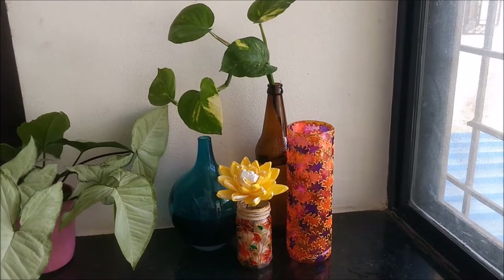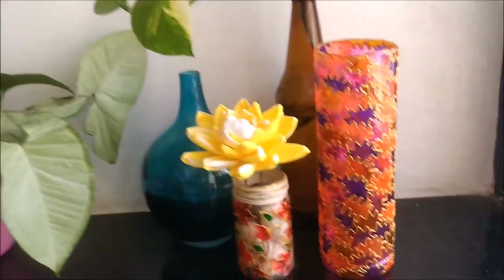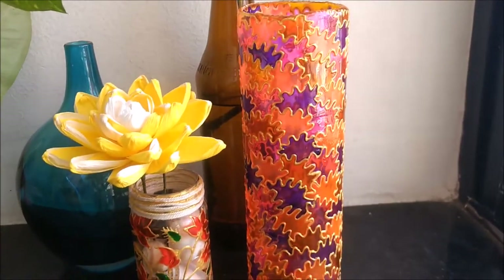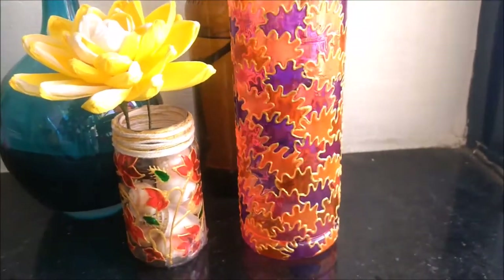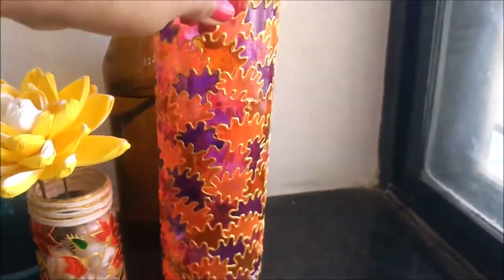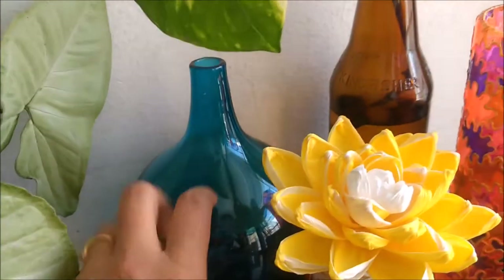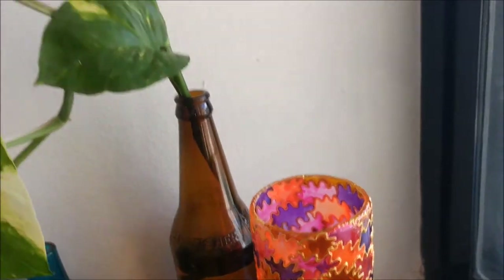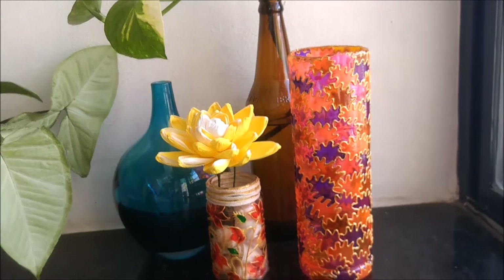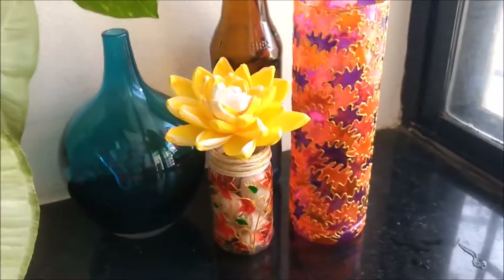Hello friends, welcome to my channel Creative Art. My name is Pellima and today we are going to make a beautiful flower vessel. As you can notice here, how beautiful this vessel has come up. This is just made up of plastic, not of glass. Any kind of vessel which is very costly and beautiful is obviously made up of glass, but here you can notice in the video the most beautiful vessel.